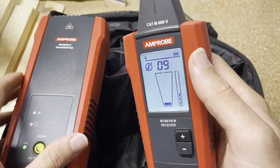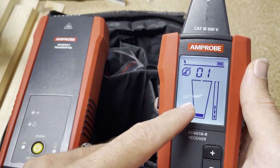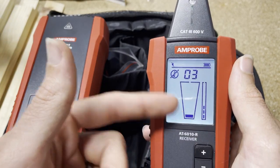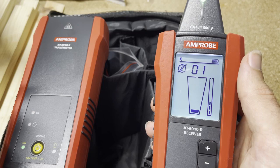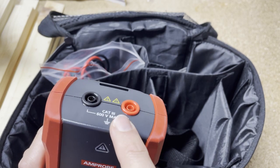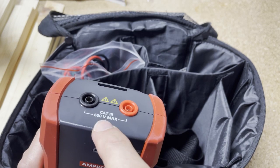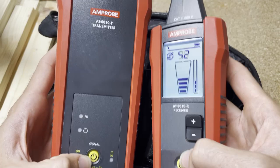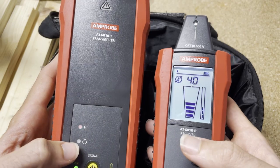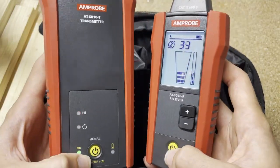Differences between this and the 6020 and 6030: this has a monochrome screen. It shows up really nicely because it is backlit, but it doesn't give you a green or red indication like the 6020 and 6030. The category rating is Cat 3 600 volts on the transmitter; the other ones are Cat 3 1000 V and Cat 4 600 V. But this is great if you want to spend well under a thousand dollars — probably around six to seven hundred dollars as of 2022.